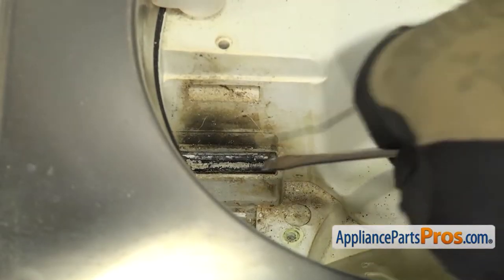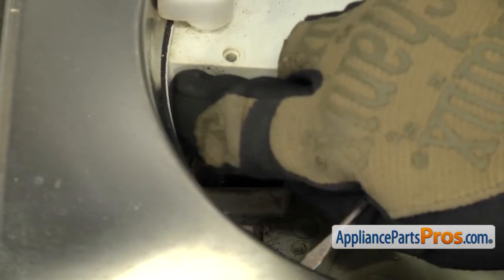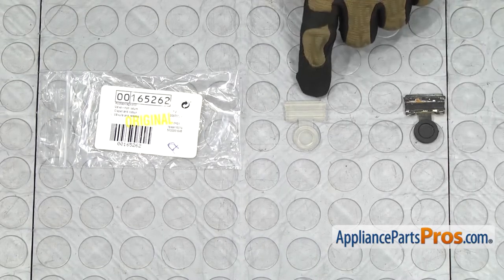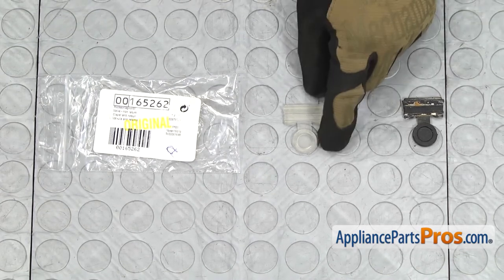Once you have that off, we can reach in with a small flathead screwdriver and lift up on the check valve. Once you have it out, you can pull it out of the sump. Here's the old check valve next to the new one. If you already have one of these, great. If not, you can get it at AppliancePartsPros.com.